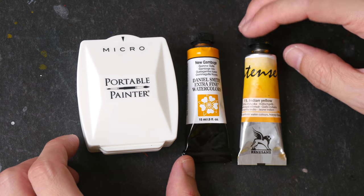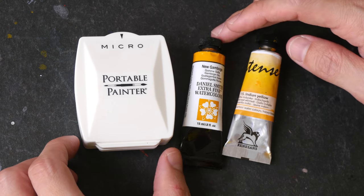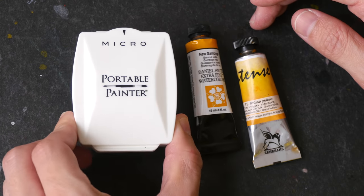This is about the size of two 15 ml watercolour tubes, so this is really small.